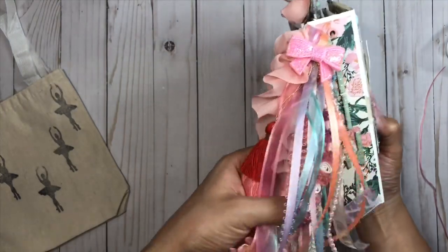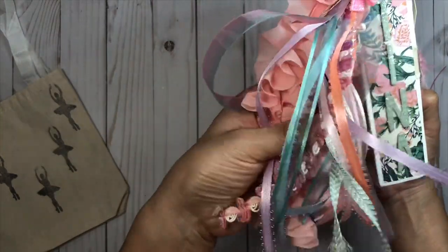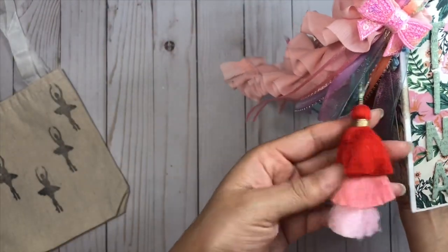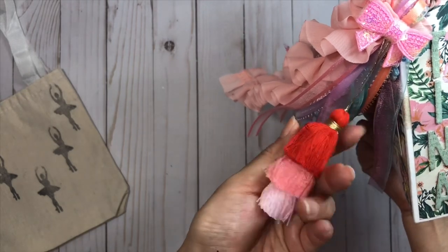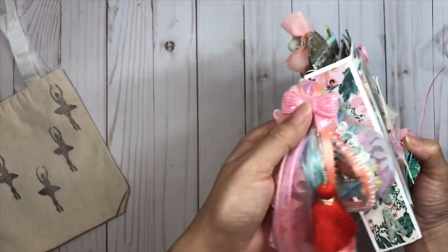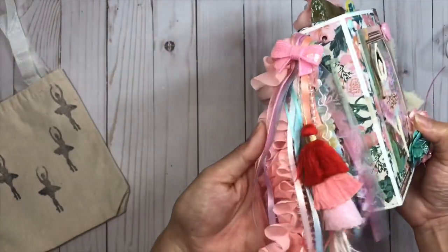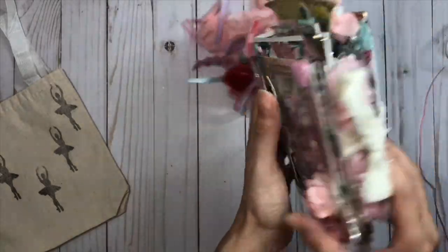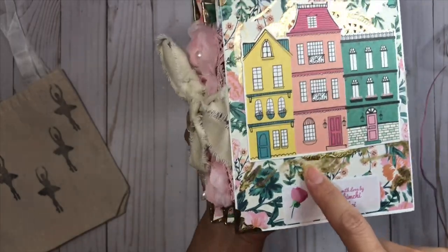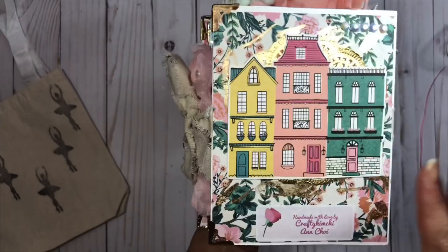I added several pastel trims and this cute little tassel that I got from Allie. It looked really cute with this little sequined bow, and I really love the way that it came out.